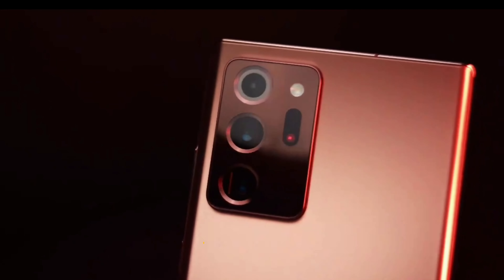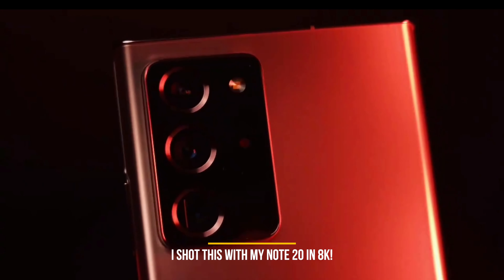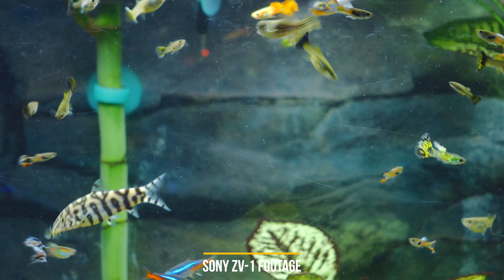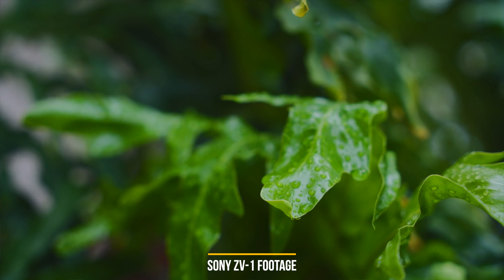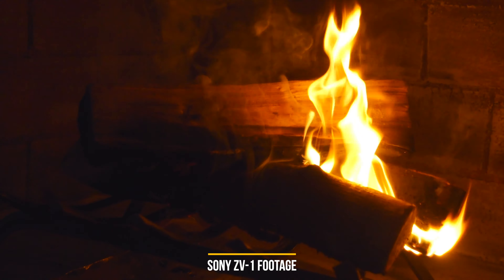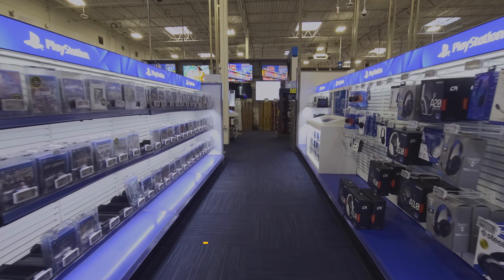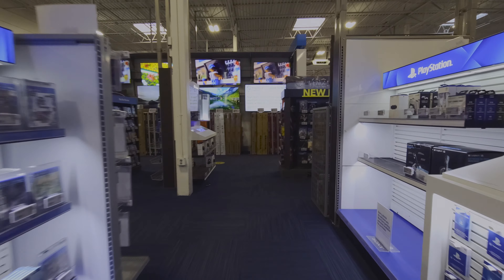You might ask why you'd choose this over a smartphone. I currently use a Samsung Galaxy Note 20 Ultra which even does 8K and it looks amazing for a cell phone — but you're never going to beat the look of a camera. This sensor is a lot bigger than the sensor in your smartphone, whether it's iPhone, Samsung, or whatever. The camera sensor is always going to be bigger and look better. With smartphones you get nice footage, but in certain situations it still looks like cell phone footage. That said, I use my phone all the time when I forget this camera, and it works out fine.